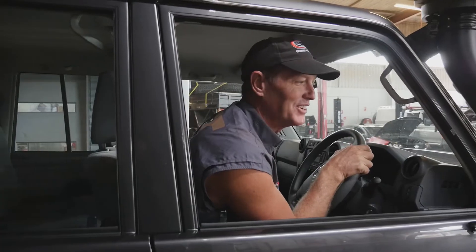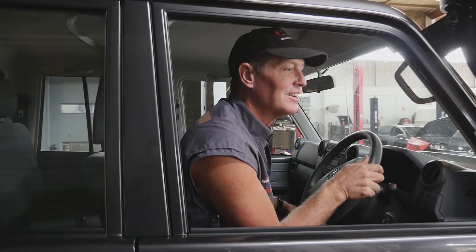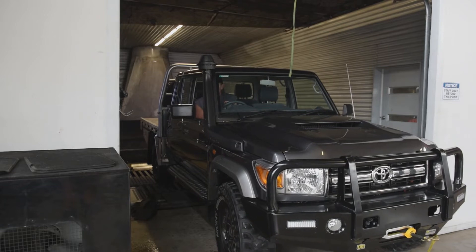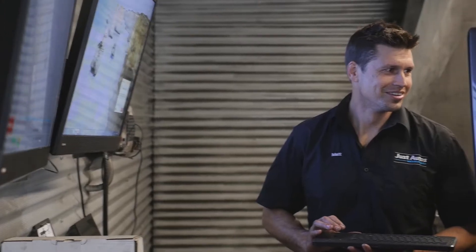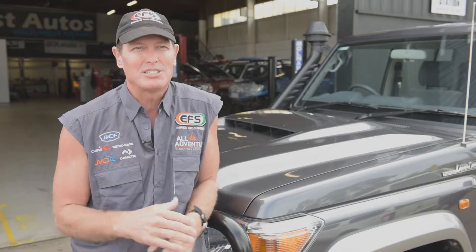We'll put it on the dyno and we'll see what it does, and then we'll go through some packages and go from there. Going on the dyno. And once you put it on the dyno, you just realize that there's not a lot of horsepower in this V8. It's like you've got this big thumping V8 under the bonnet, and it's basically detuned and not doing much at all.